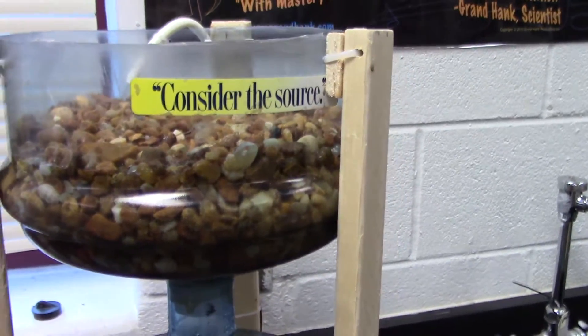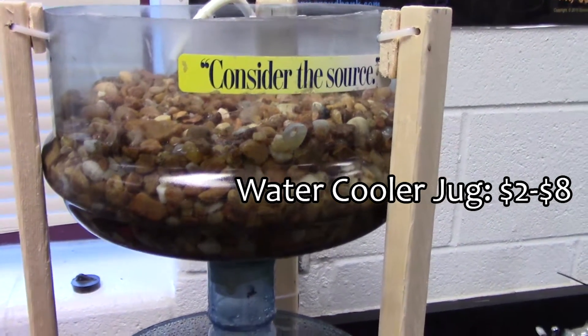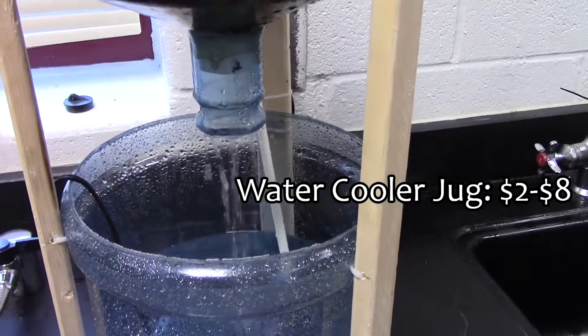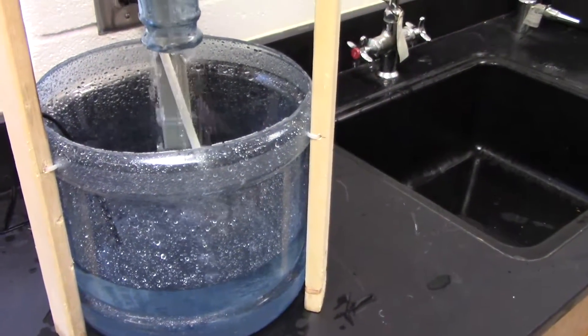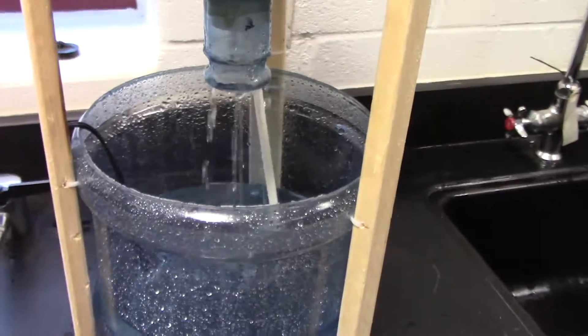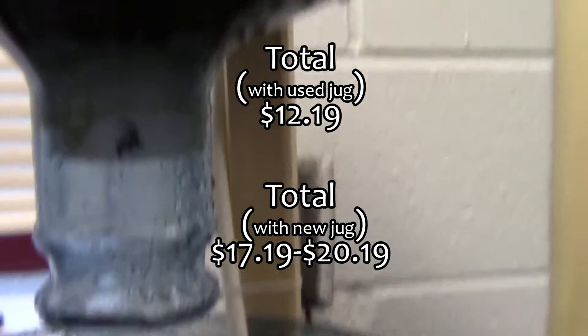The pea pebbles are about three dollars. This pump is also about three dollars. The water jug, if you get it new, is about seven to eight dollars; if you find it at a thrift store like I did, it's about two bucks. So overall this will cost you about ten bucks.